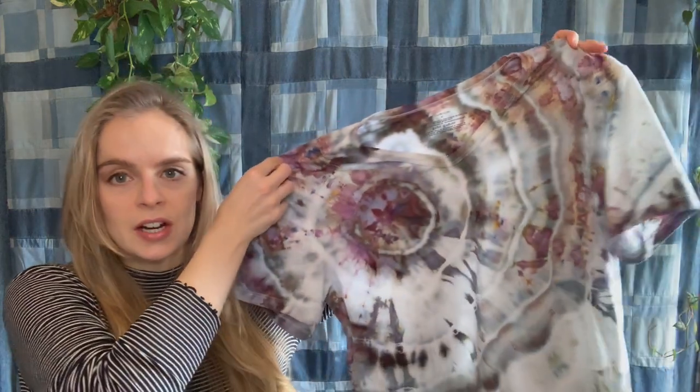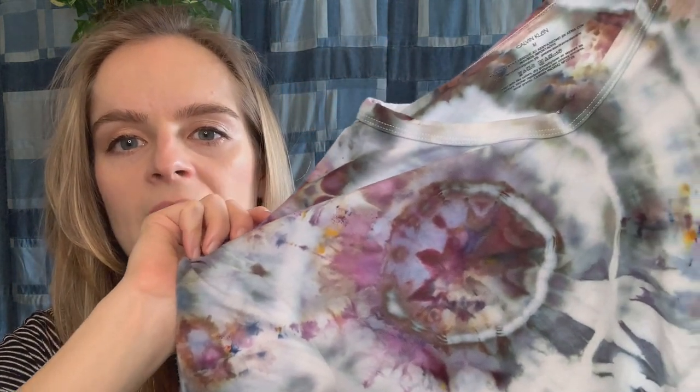Hey everybody, welcome back to my channel. My name is Katherine Ruhl and today I'm going to do an ice dyeing video. I'm going to show you how to make this t-shirt — it's a geode pattern done with ice dye. There are all these different colors in the pattern and it's actually just one dye. Depending on the kind of dye you use, some of them will actually split into other colors. This one is brushed steel and I did this one in the muck, which means I let the piece sit in the melted ice and dye mixture overnight.